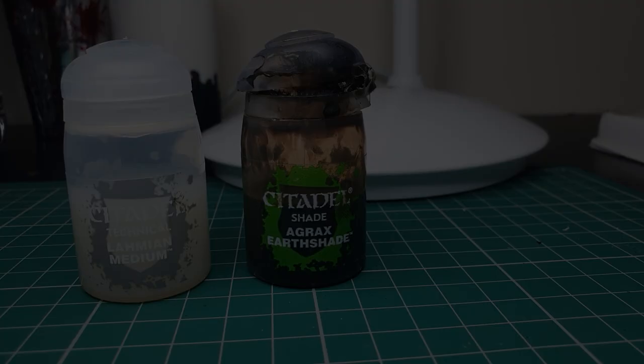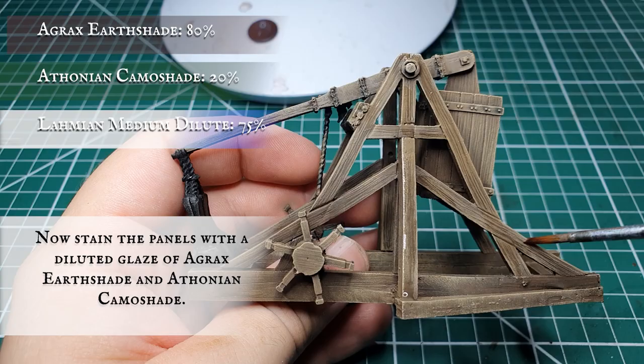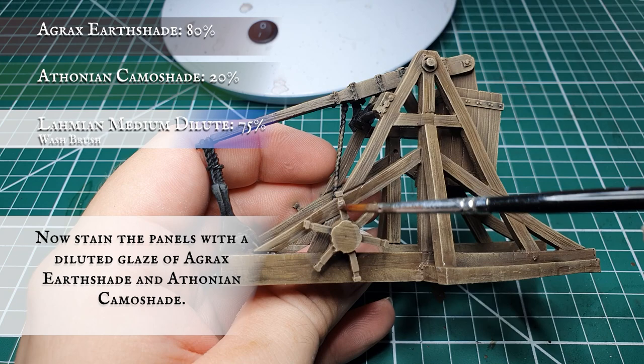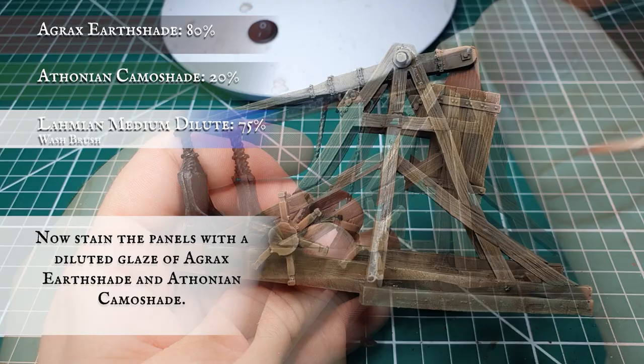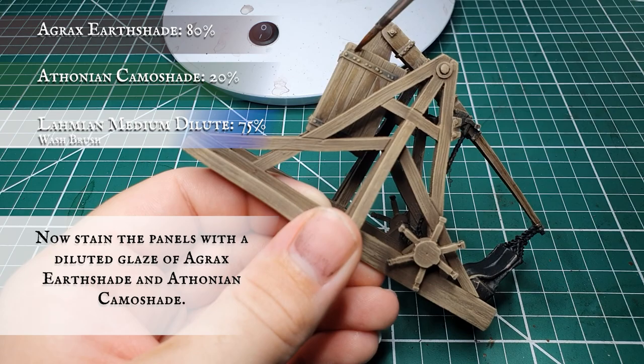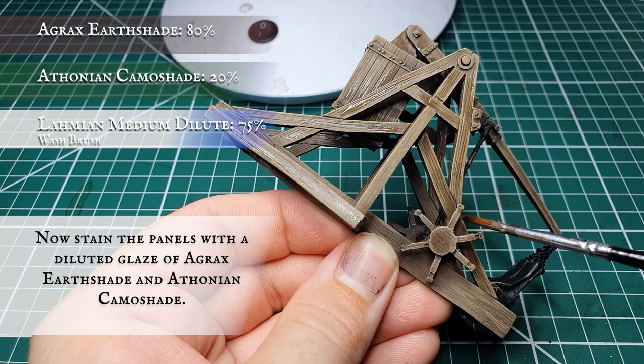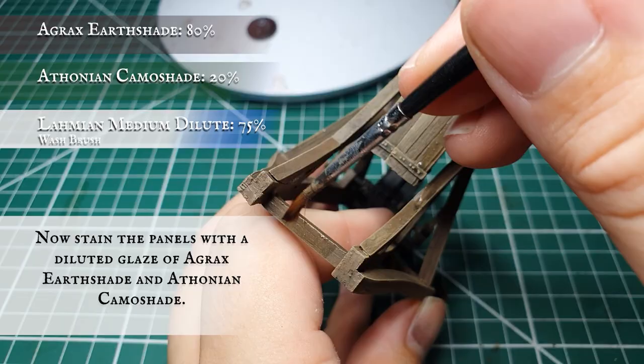We're going to create a slight glaze with Agrax Earthshade and Athonian Camoshade thinned down significantly with Lahmian Medium, and apply a little bit more aging and wood staining to all the panels. With a wash brush, once you've got the mix to a desired consistency, almost randomly and haphazardly apply this to all the wood panels. Focus this on the inner areas of the panels as we don't want to jeopardize the look the final dry brush stage has given the very corners of the wood. This will give it a slightly stained look and help it feel that bit older on the tabletop — just focusing on the very centre of all the panels and struts to further push the definition between light and dark areas and give a rugged dirty look to this age-old war machine.